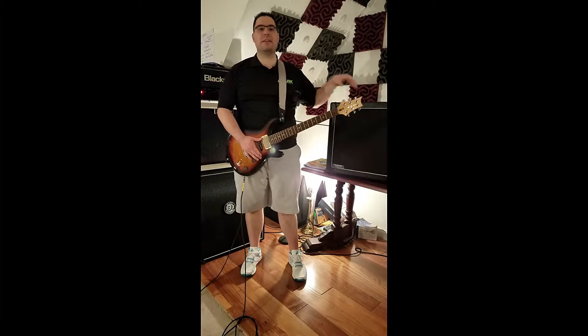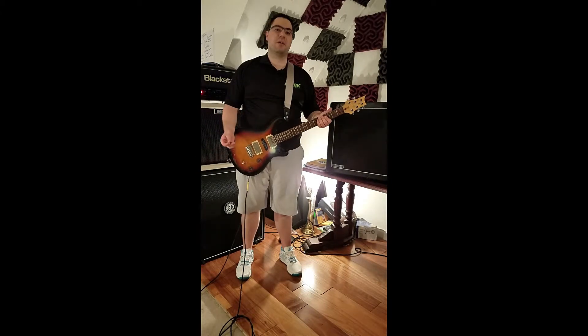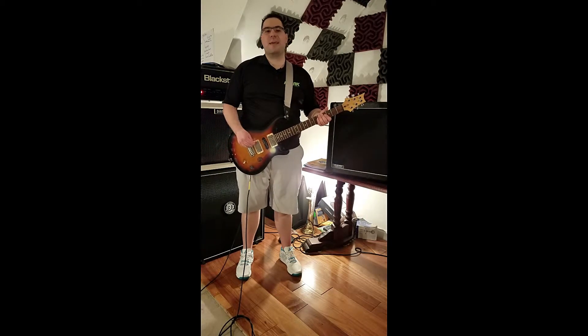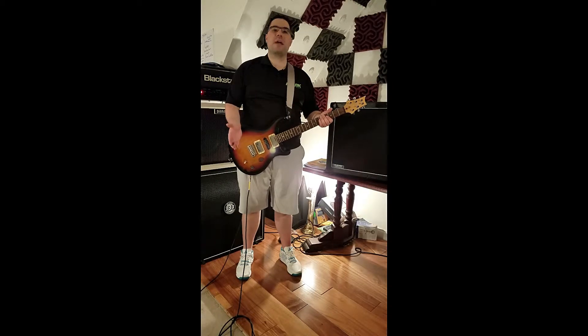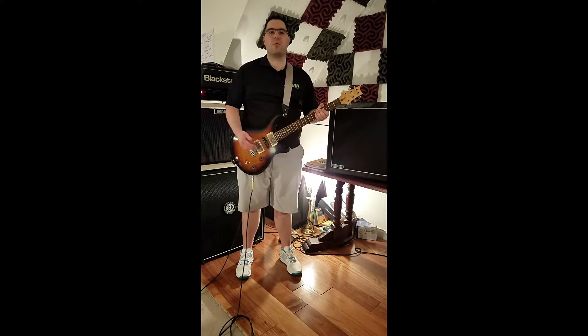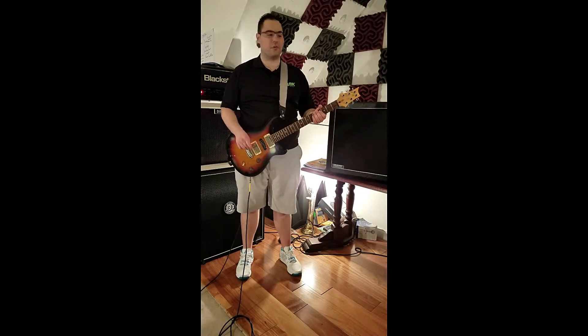I'll post a link to it in the description if you want to check that out. Here is the bridge pickup with distortion. I'm just going to play a few quick chords. Anyone who plays is going to be able to tell right away that these are Vintage 30 speakers, and you can make a quick decision from there if you think that this is a cabinet that's worthwhile having.